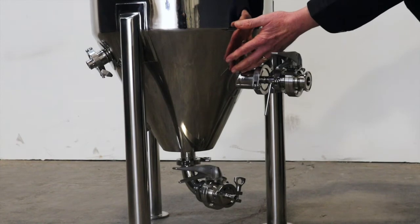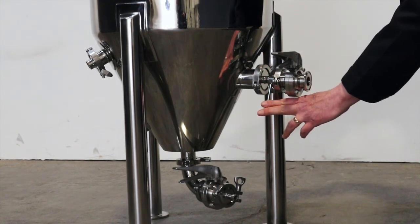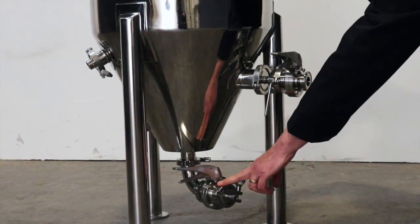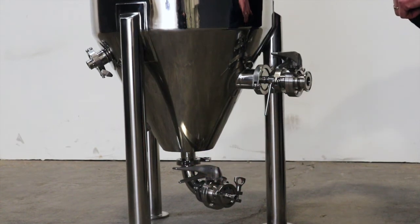On the outside of the tank we have our insulation layer, which is great because it prevents the tank from sweating and making a mess in your brewery. On the racking arm it has a handle on the outside that points in the same direction as the racking arm on the inside, so you don't have to look in there to see what's going on. The bottom outlet is tri-clamped on, so you can rotate it to whatever position suits your brewery the best.